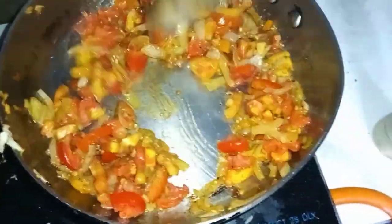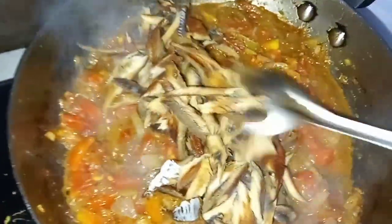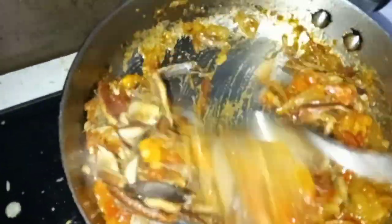Don't put too much salt though, because the smoke herring is already kind of salty, right? Now we're adding the smoke herring. I know I have more tomato than smoke herring, but that's okay — that's how I like it. Make it how you like it.